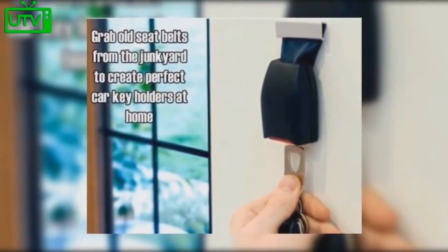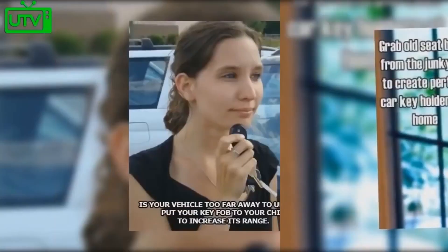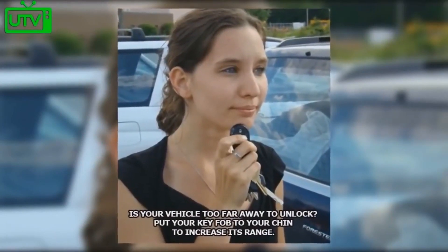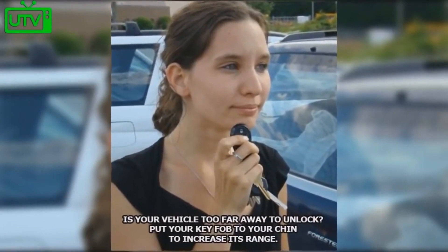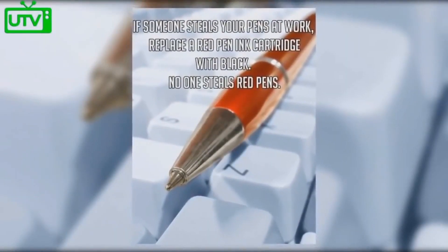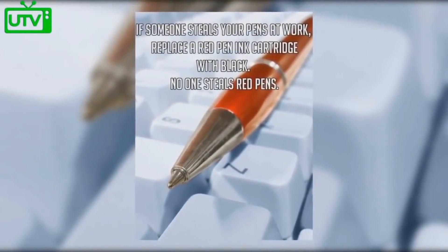Grab old seat belts from the junkyard to create perfect car key holders at home. Is your vehicle too far away to unlock? Put your key fob to your chin to increase its range. If someone steals your pens at work, replace a red pen ink cartridge with black — no one ever steals red pens.